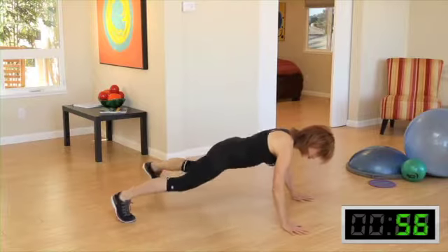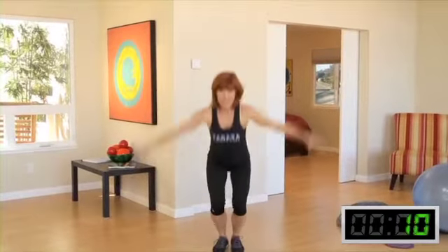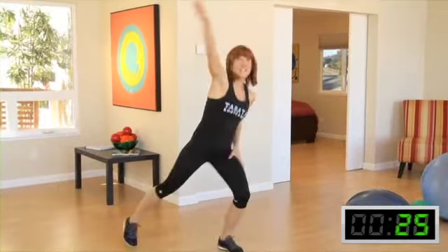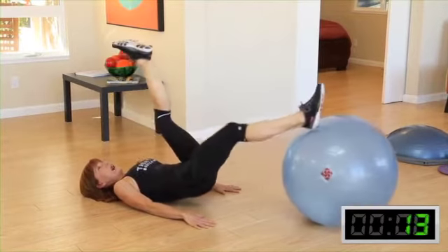One side for 30 seconds. You can air jack with touching your ankles. I can do arms straight, I can do arms up and over, just like this. Or I can just concentrate on the legs. Pull in. We got this!